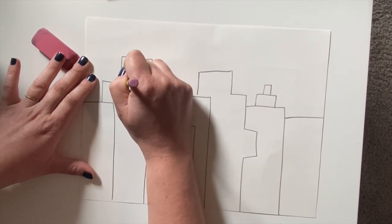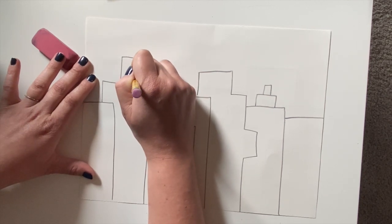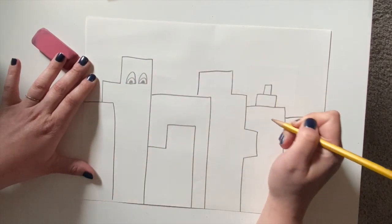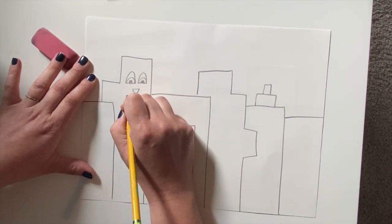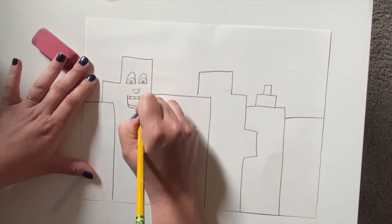When you're done making your city, here I am starting to draw my silly faces on my buildings. I have an example sheet in the project Google document if you want to look at different examples of faces that you can draw. Or you can just be creative and use your imagination to draw any kind of silly face.